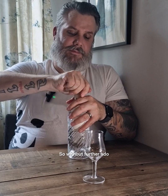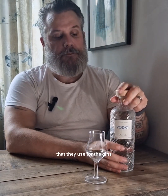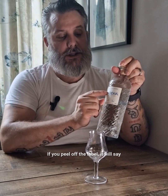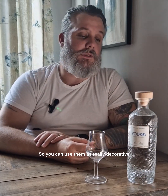Without further ado, let's pop this beautiful bottle open. It's the same bottle they use for the gins — if you peel off the label, it will say H2O H2O, so you can use them as really decorative water bottles on your dining table.